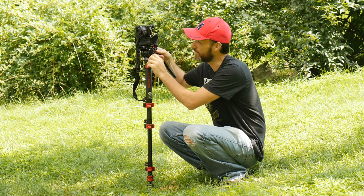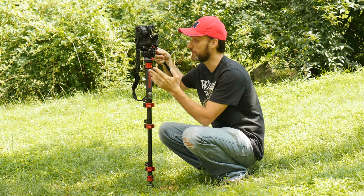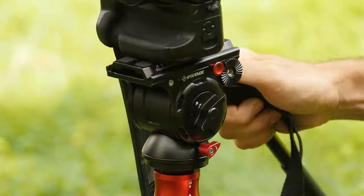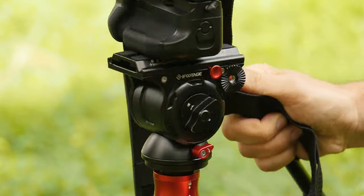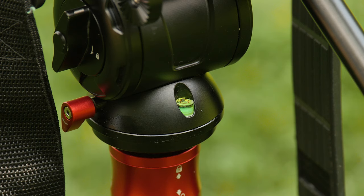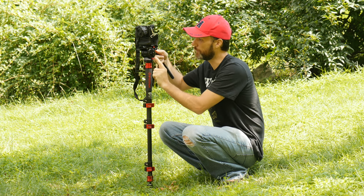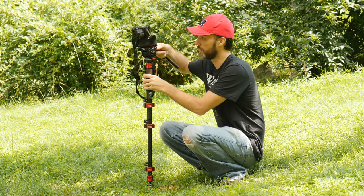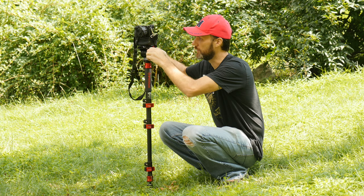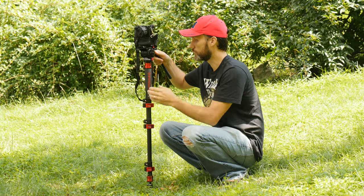It's amazing because you can see it's a very tiny head, but it can actually take a lot of weight. I can put my Ursa up here with the cinema lens and all that stuff — which is around 15 pounds — and it stays nice and smooth. I can lock it properly and it stays secure. It has a little bubble level here in the back. What I also like is just simple things — the fact that both the pan and the tilt locks are on the same side, so I can quickly lock it. The tension is nice, and it has a little sliding plate. Just overall a really good head.